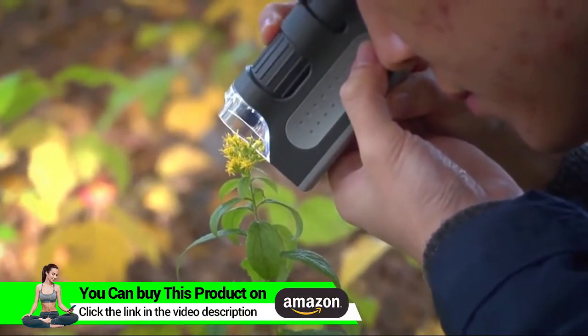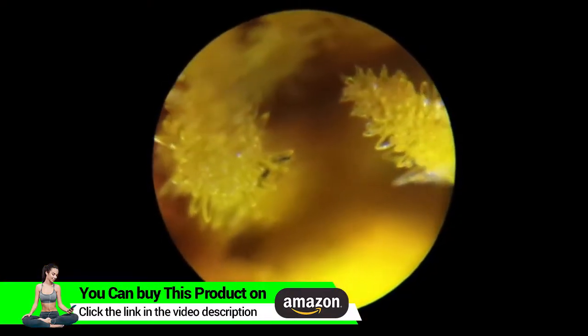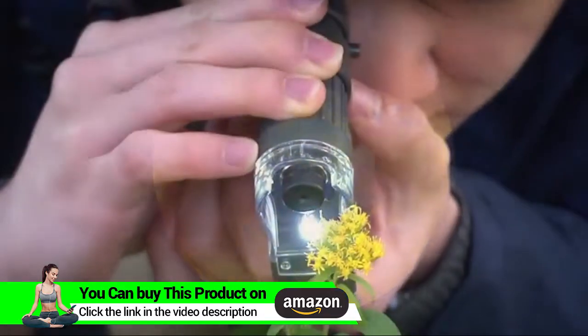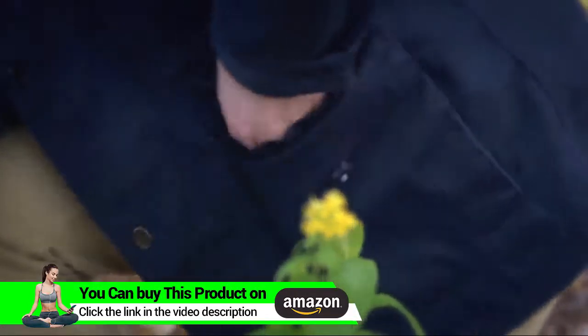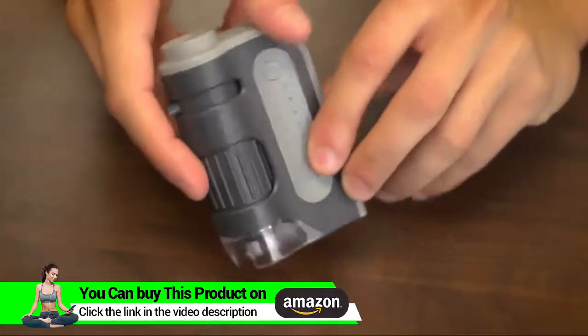It actually has a range from 60 to 120 power, which is huge. With this you can see things that the naked eye just can't. If you enjoy looking at plant life, or need a microscope that you can travel with, the MicroBrite works outside and can be stored right inside your pocket.